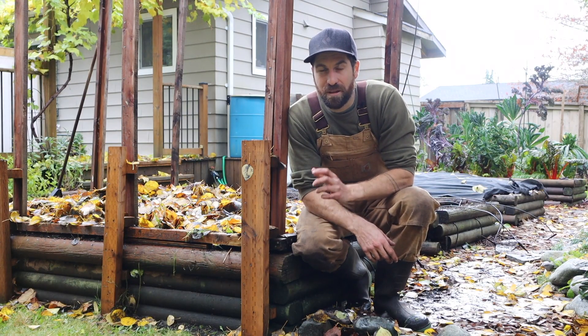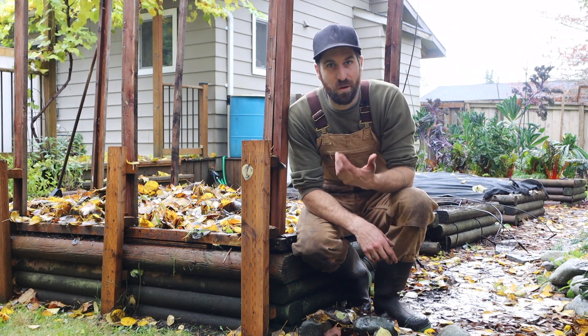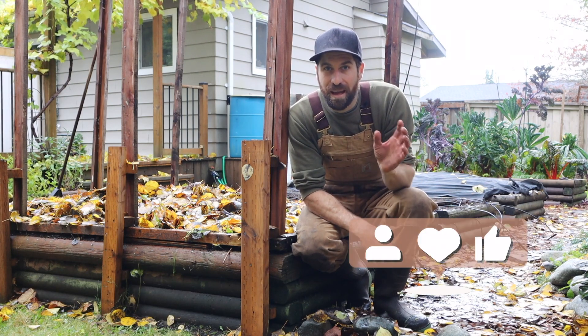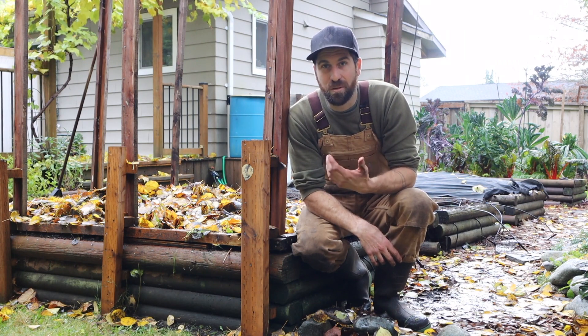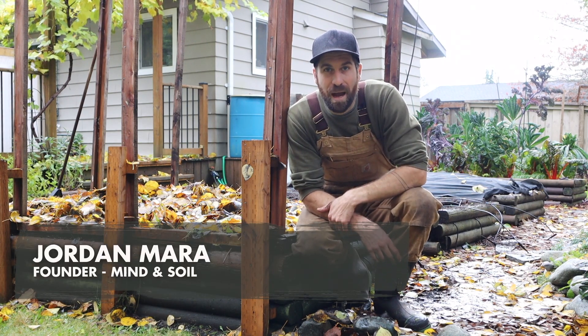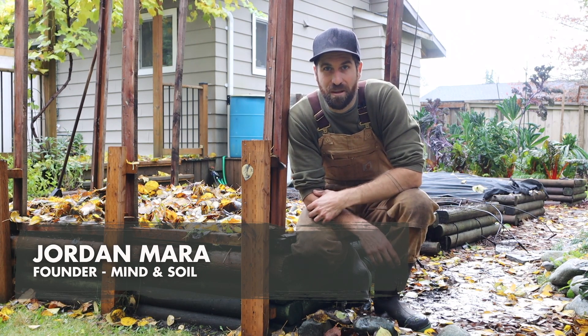I've got a bonus tip that goes alongside tip number four. But just before we dive in — if you've got any value or entertainment, or you're feeling more comfortable and confident about preparing your garden for winter, go ahead and leave a like and a comment below. It really helps us get in front of new gardeners. My name's Jordan from Mind and Soil, where we're looking to introduce a million individuals to gardening's mental health benefits.